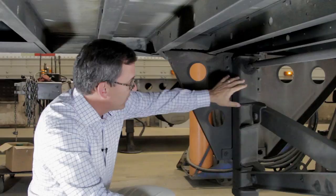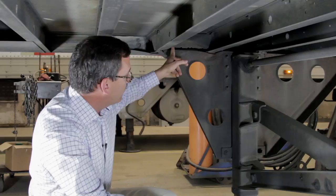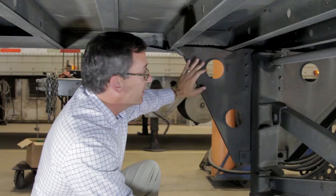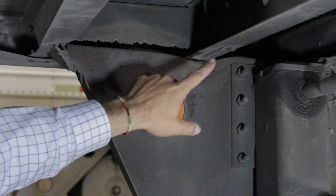someone has replaced this wing plate and, as you can see, the stiffener here between the forward two cross members — they didn't attach it to the top of the wing plate.